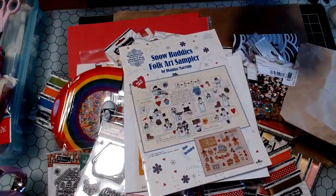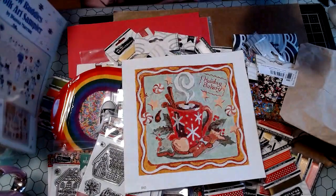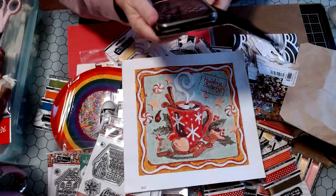Hey everybody, Tammy here, and I have a haul I'd like to share with you. I'm actually going to have a few hauls to share, and I think I'll break them up into different videos.